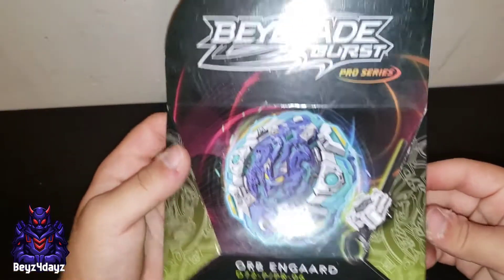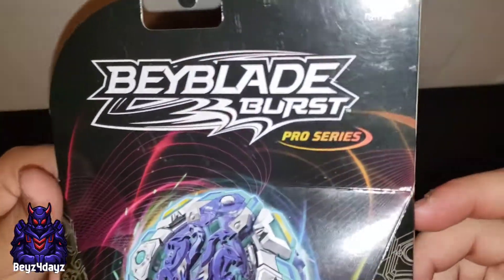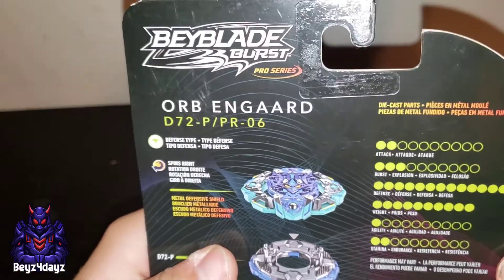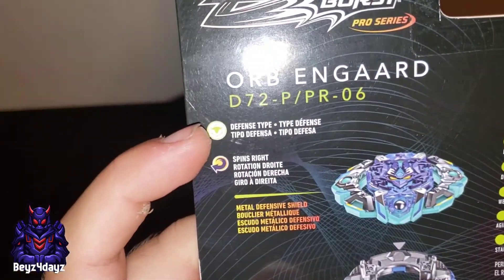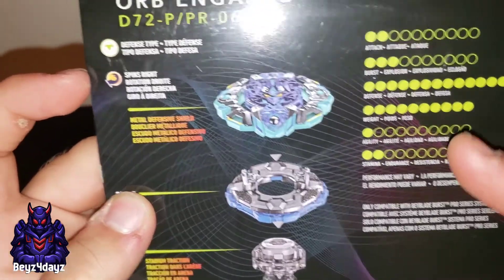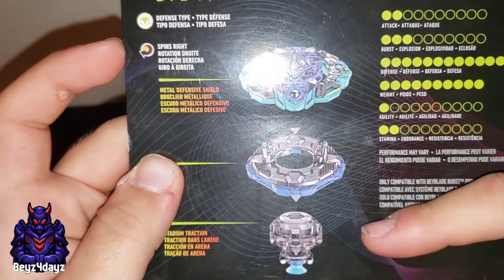Hey guys, welcome back to Neveo. Today we are doing an unboxing on Orb Aegis Pro Series. Defense type, Right Spin. Here is the combo: Orb Aegis, Sting, and Quest.